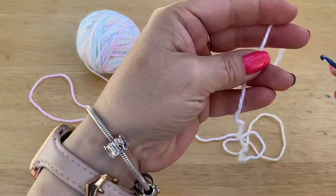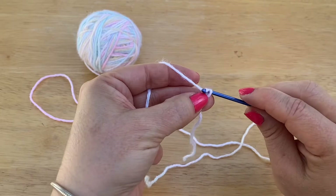So first, we are going to start by casting on our yarn, and we are going to chain 28.